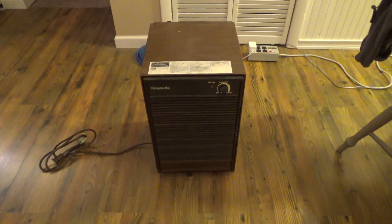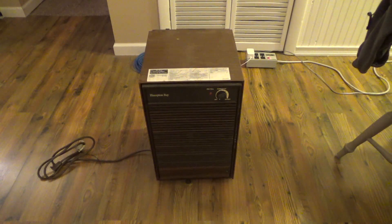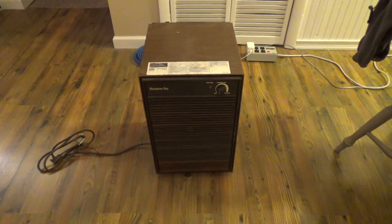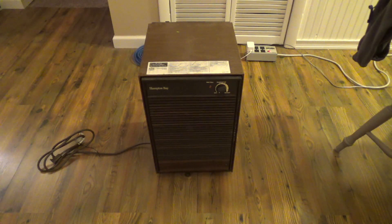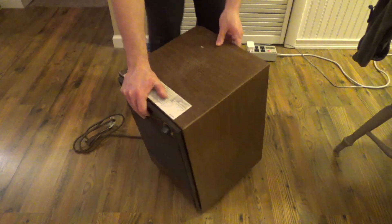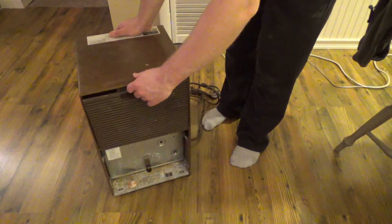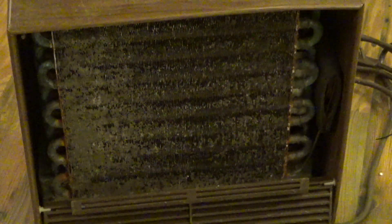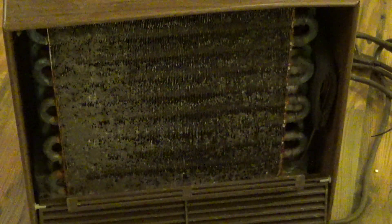This is a curbside find. I believe it was tossed out because the bucket cracked, and I suspect that is the only reason — it worked fine upon pickup. Chances are it was running in service up until the season it broke, if not the very day it broke. It's probably never been cleaned. The coil is filthy — it's almost completely plugged up. It probably wasn't working well, but I bet it was still working. That's probably got 20 or 30 years of filth in there.